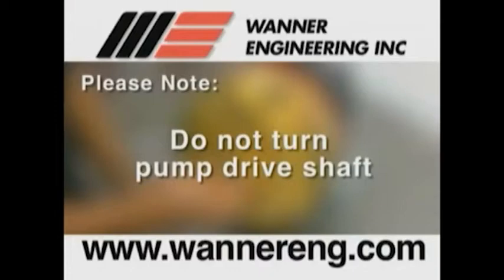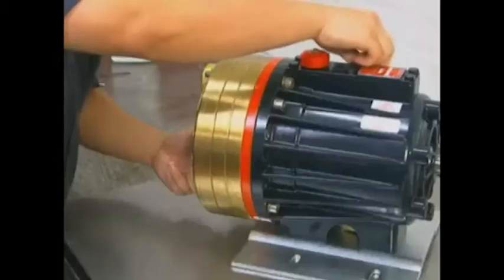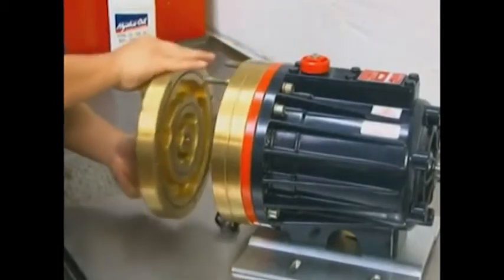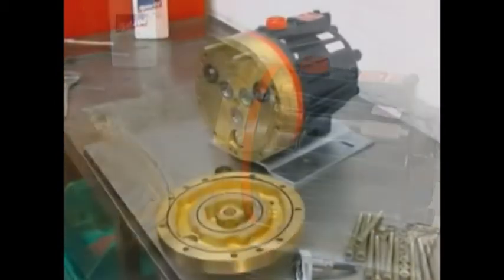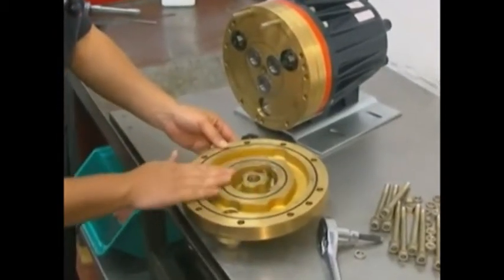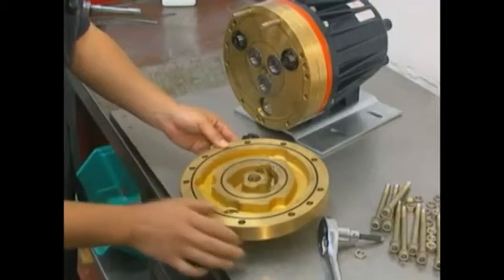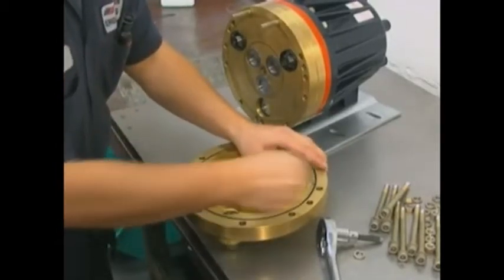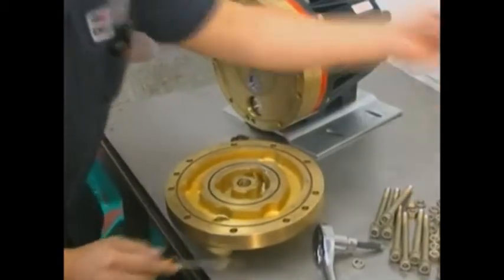Please note, do not turn the pump drive shaft while the manifold and valve plate are off the pump, except when removing diaphragms or re-priming the hydraulic cells. Remove the manifold. Pumps with non-metallic manifolds will also have a support plate which should be removed. Inspect the manifold for warping or wear around the inlet and outlet ports. If wear is excessive, replace the manifold. To check if the manifold is warped, remove the O-rings and place a straight edge across it. A warped manifold should be replaced.